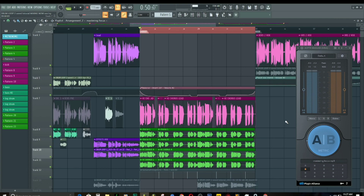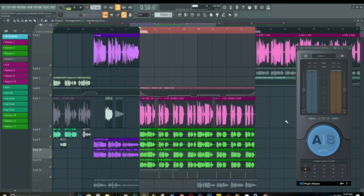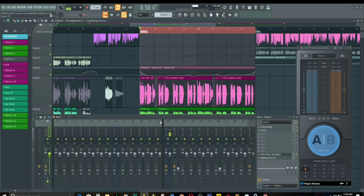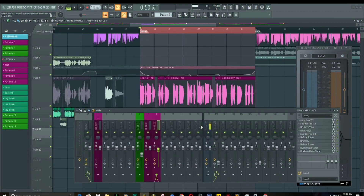Without further ado let's just dive into the video. If you are here and you have not subscribed, please hit that subscription button and turn on that notification so that anytime I post you get notified, because we continue to post banger stuff. Right now let's pull up our mixer and see what we did in the last video.